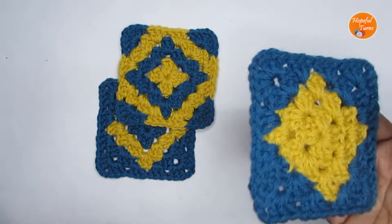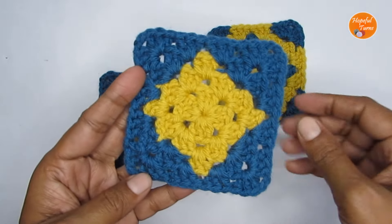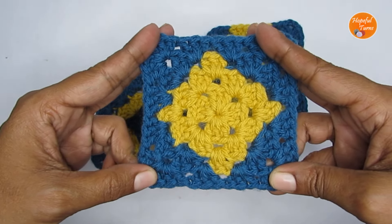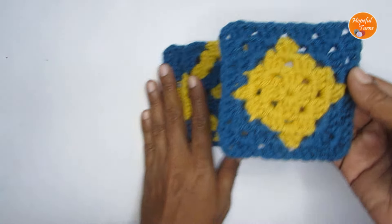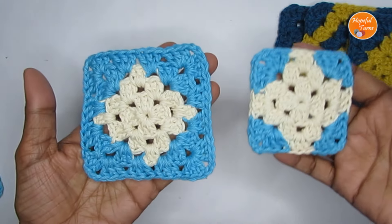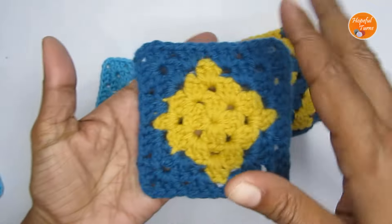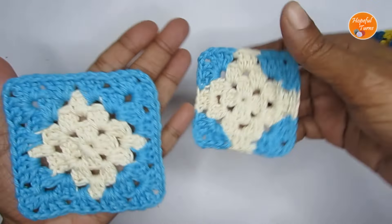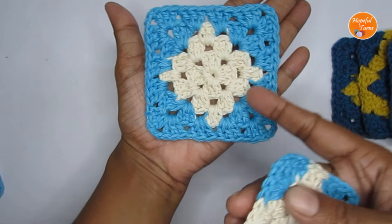All three granny squares in this series are based on the traditional classic granny square pattern itself — it's just the color way that brings out these geometric shapes. All three granny squares in the series are four-round squares. I'll show you with a different color. The same thing I had done with a three-round granny square; the pattern is the same, I've just added one more round to get the four-round version.